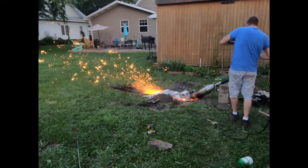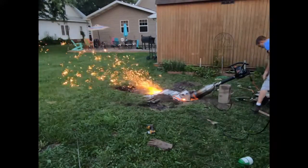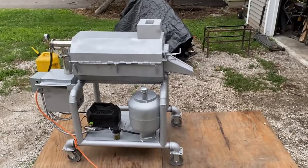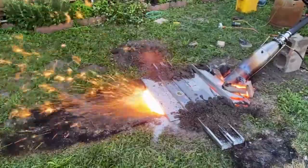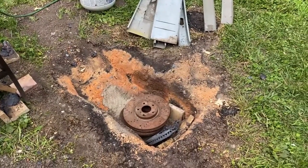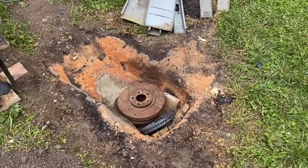Hey, what's up fellas? We're back out here at White Sands Proving Grounds and today we're going to be implementing this burner and this furnace. You guys remember a couple of months ago we built the ground furnace with a burner that was able to melt like three brake rotors in 15 minutes.